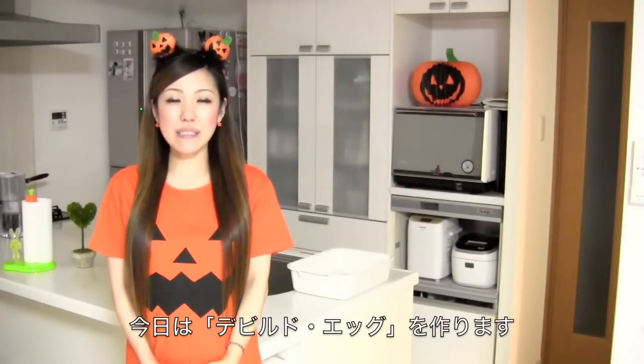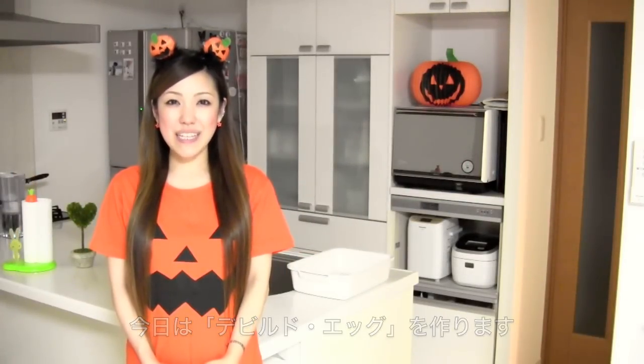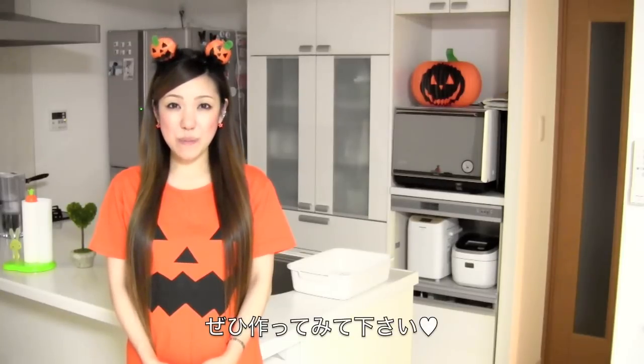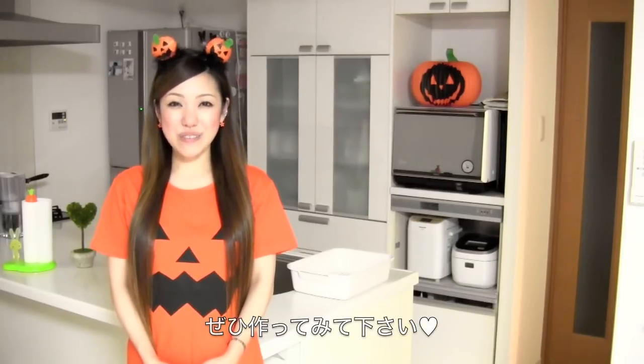Hi everyone! Today I'm going to show you how to make deviled eggs for Halloween. It's going to be a really easy and cute last-minute recipe. I really hope you enjoy my tutorial and I hope you can try it out.